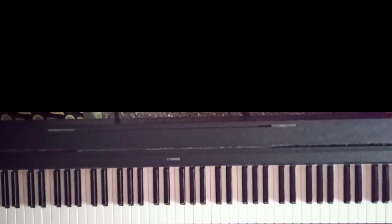Hi friends, welcome to Sovereign Music School. In this video, we are going to use B minor scale.